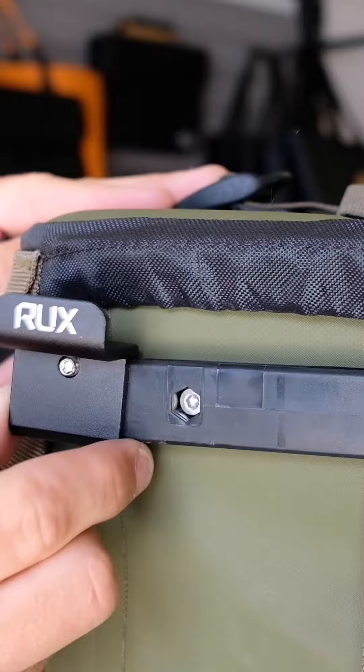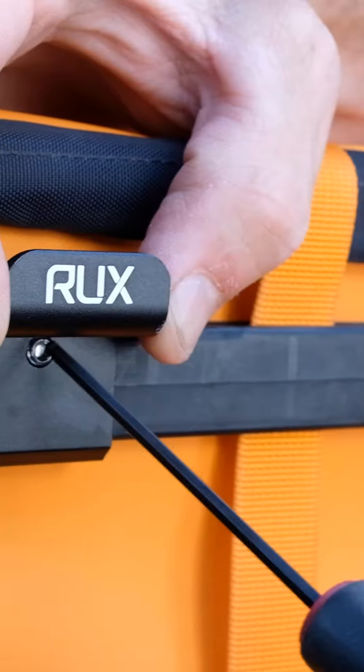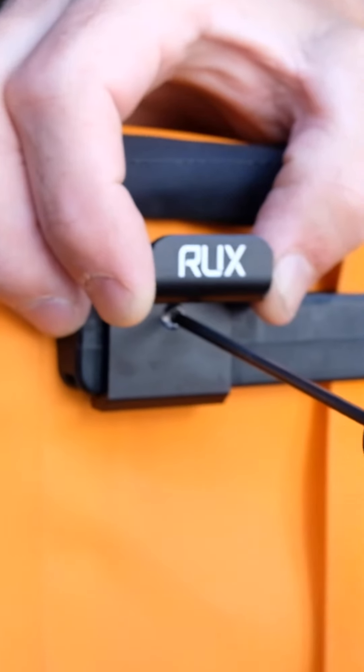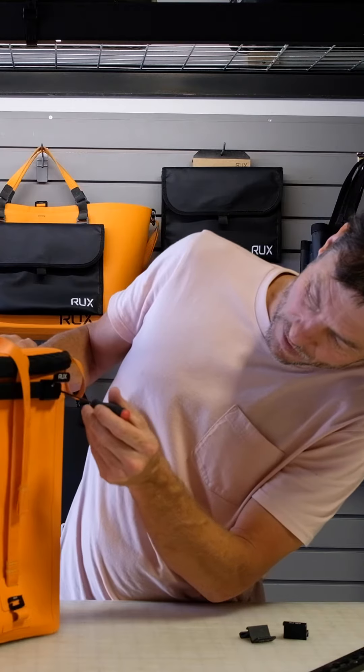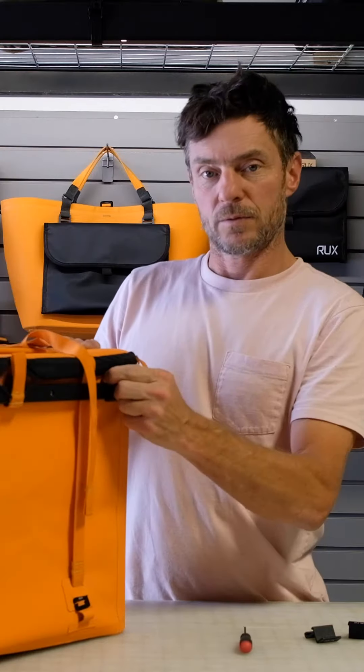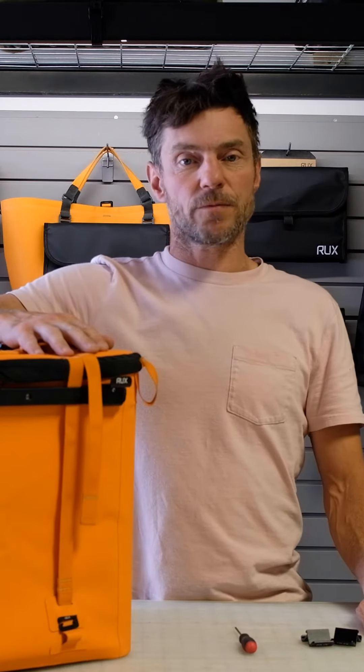Basically it's a profile that just slides onto the rails of the Ruck 70. There's a 2.5 millimeter hex set screw — we recommend positioning them right over the bolts for maximum strength. We just received this shipment, fully stocked, and they're available now on our website.